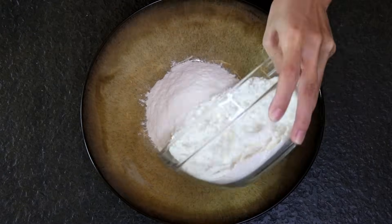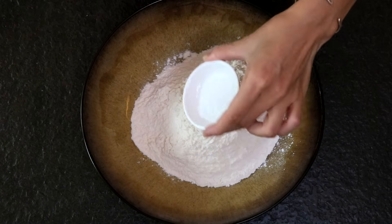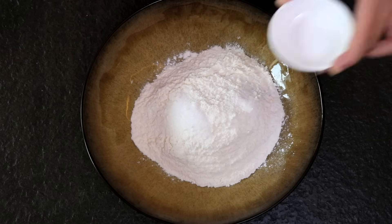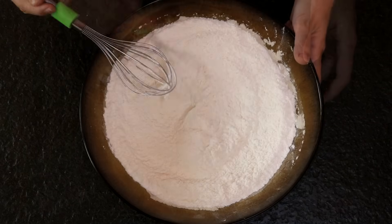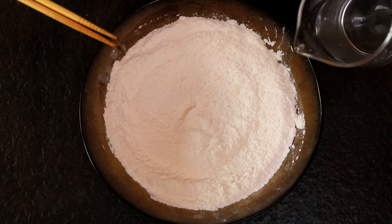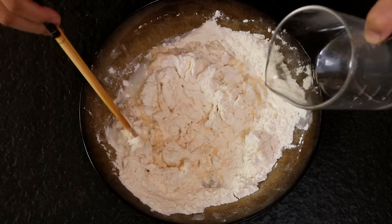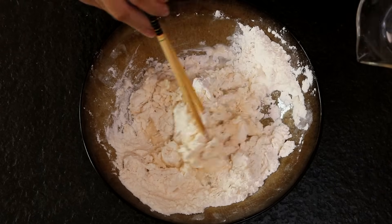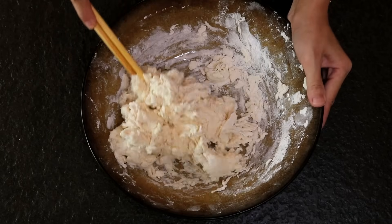You will need 10 ounces of all-purpose flour and 1 teaspoon of salt. Give it a mix, then add 7 ounces of warm water and pour it in batches. Use chopsticks to stir it until it looks like this.